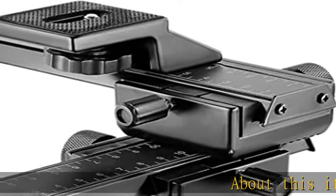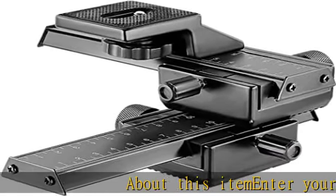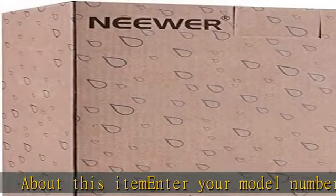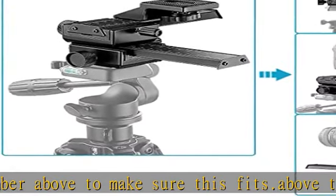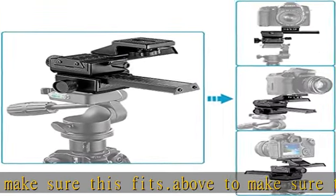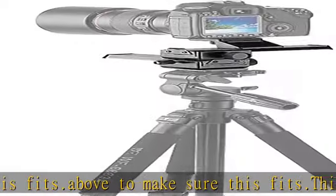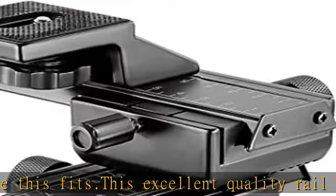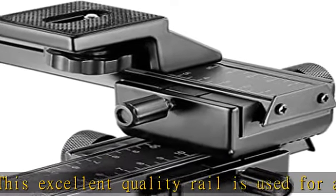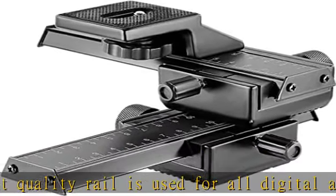About this item: enter your model number above to make sure this fits. This excellent quality rail is used for all digital and film SLR cameras and is compatible with most Nikon, Minolta, and Pentax macro and EOS bellows, macro shot extension tubes, or macro lenses such as the Canon FD and FL. Smooth rack and pinion movement provides extremely fine focusing adjustments.